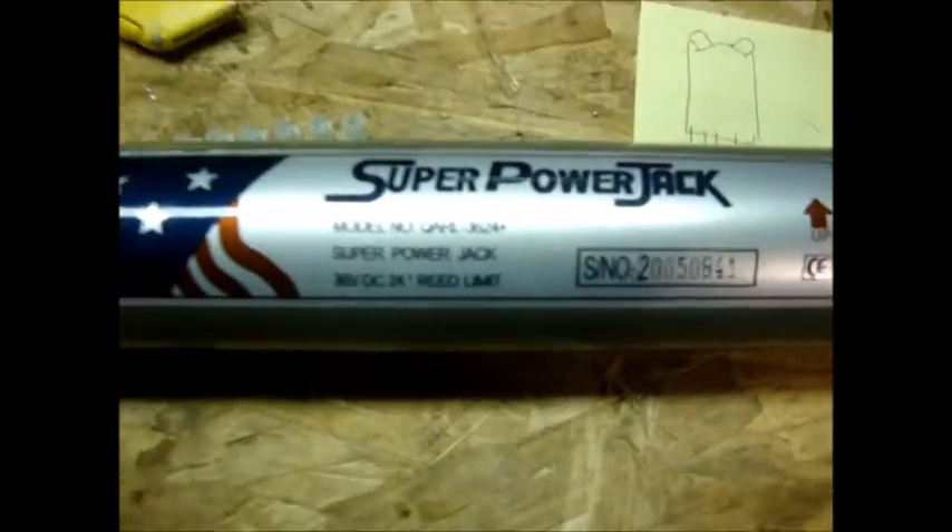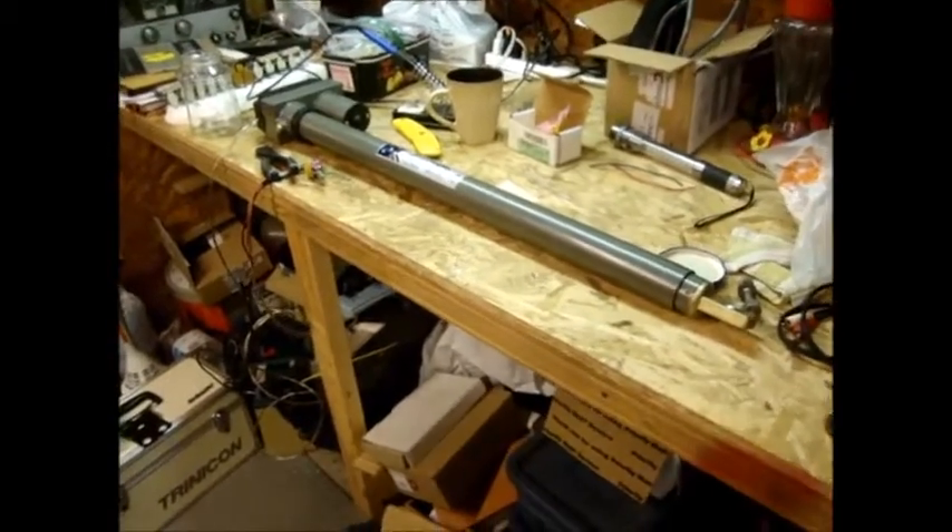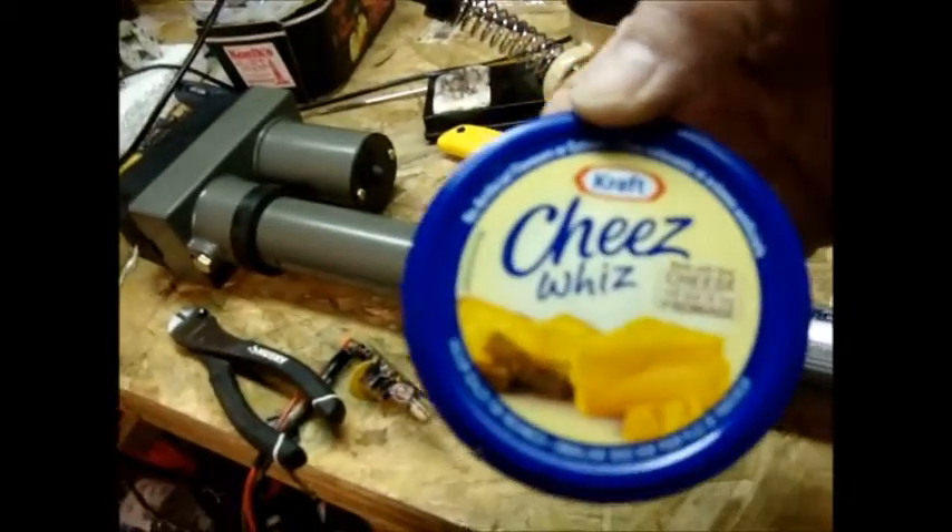Since it's a rainy day, this is the new super power jack — that's the new arm. Get back a bit so you can see it. Messy bench, but anyway, this is the tracker circuit which is going to go into this cheese whiz jar. It is a cheese whiz jar.